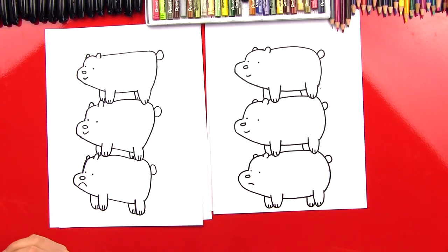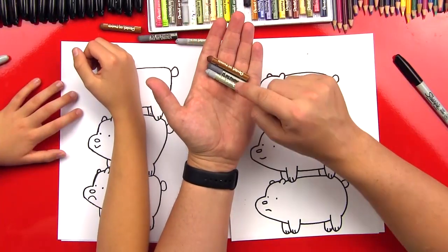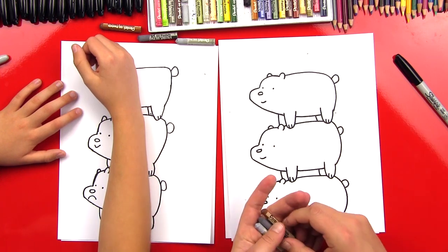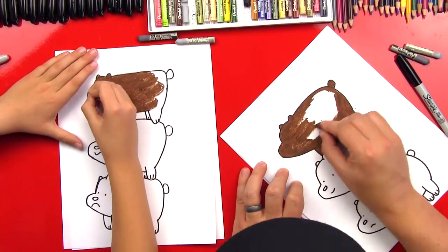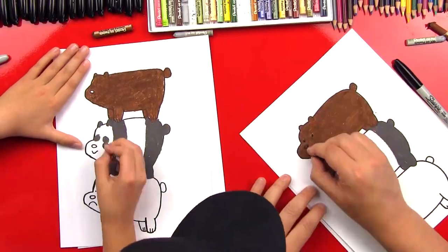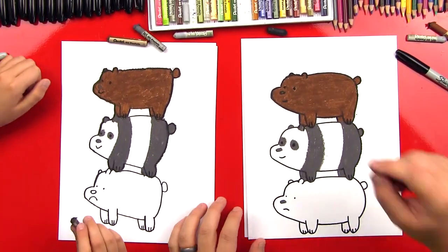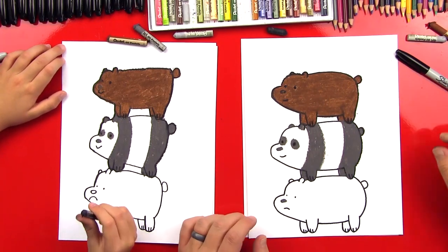We're going to keep the coloring really easy on this project, Checkers. We've only got three colors: light gray, slightly darker gray, and brown. There's not a whole lot of shading, so we're going to fast forward the whole thing, and then our art friends can pause it at the end and match what we did. Then we went back over our bears with black oil pastels so that the lines would be darker again.